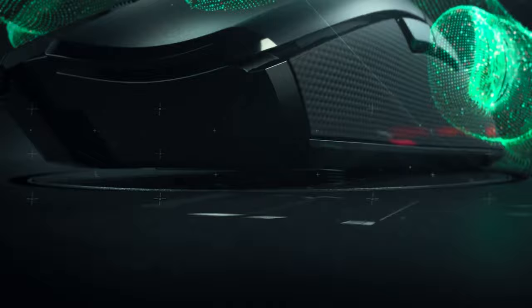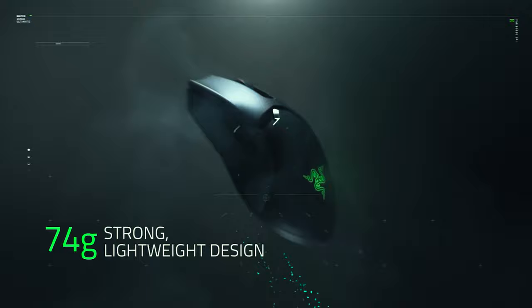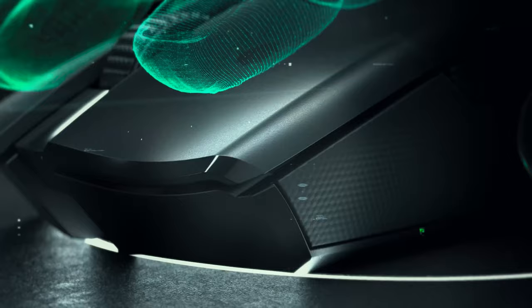Speaking of the competition, let's talk numbers. These are the immediate competitors to the Superlight. The Razer Viper Ultimate, while priced around the same, gets you a charging dock and usability for left-handed users. Many people state they prefer the shape of Razer's mouse, but that's down to personal preference. Weight is around 75 grams and it uses optical switches. You also get a variety of colors.